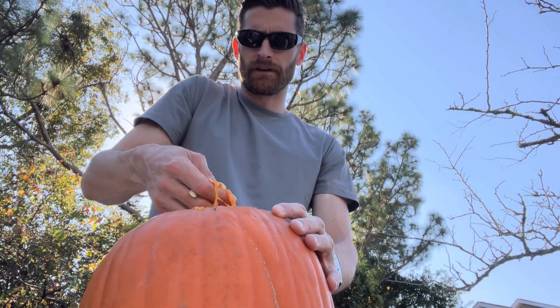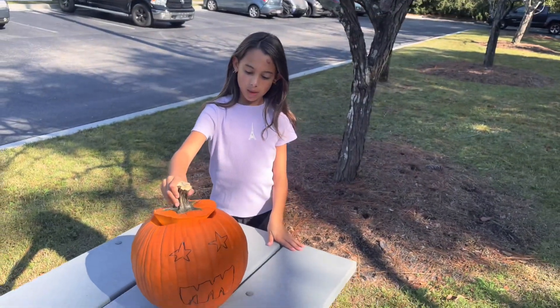Just filter the seeds through your hand — you want it nice and smooth like that so it doesn't dry out. Perfect. Alright, let's start carving the face.